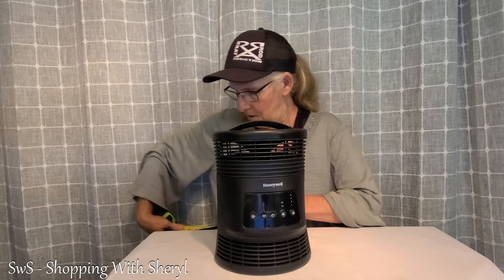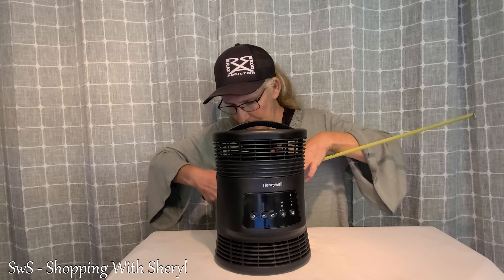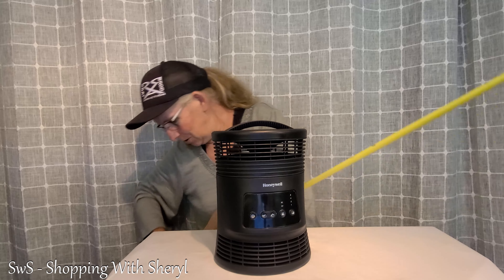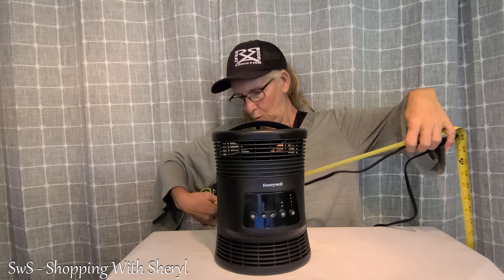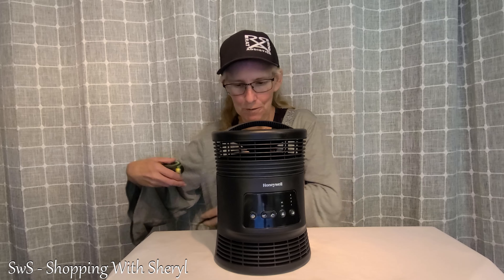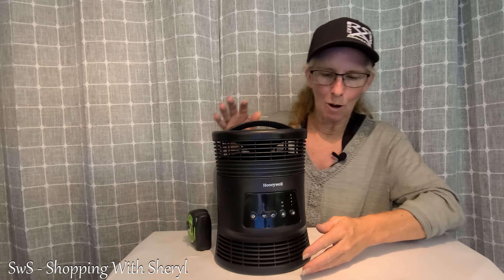The cord is pretty long. Let me get you an exact measurement. There will be an affiliate link for this in the description below — if you use my link and make a purchase, I may make a commission. You've got 77 inches — yeah, over 6 feet of cord. I knew it was long, I wasn't sure exactly how long.